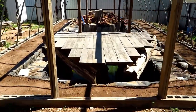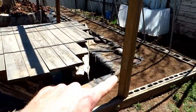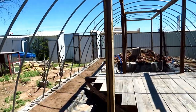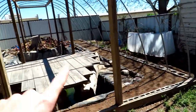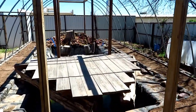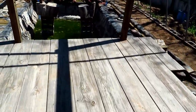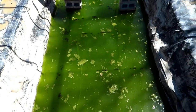Next up, I got the planter boxes done and got all the dirt moved in. They're about two feet wide, probably about six to eight inches tall. I believe I used two-by-eights to make the planter boxes — good enough to grow a few different types of plants and vegetables.